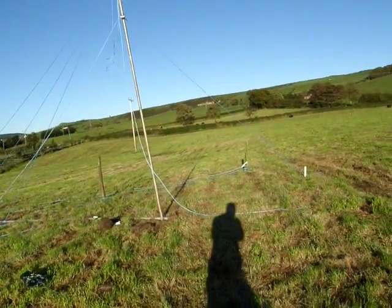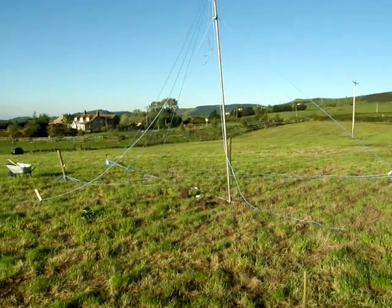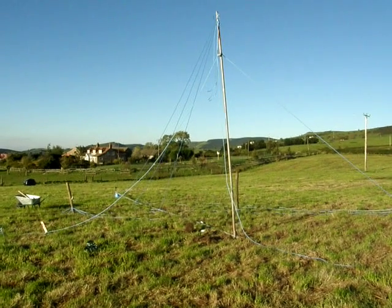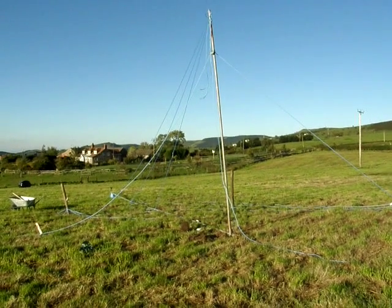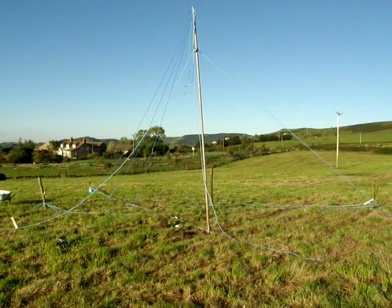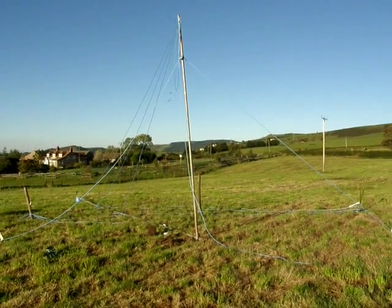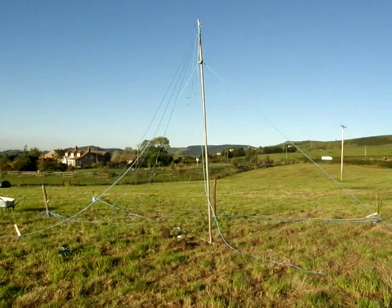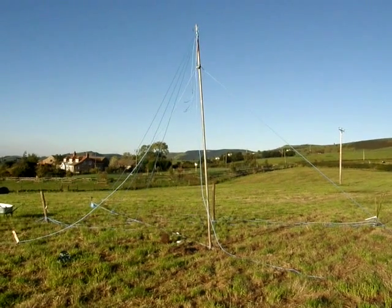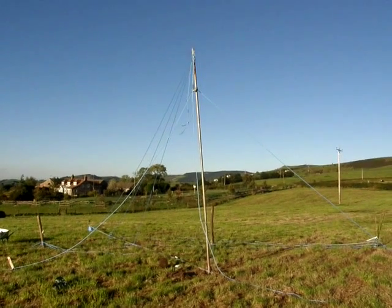The wind is more or less behind us now, which is good. The idea is that as we lift the pole, the tension in the ropes keeps the mast straight until it comes up almost vertically. There are three levels of guy lines and they've all been calculated to be the right length so that it should pull up into a fairly straight position. Then with a bit of fine tuning I hope to be able to get it exactly straight.